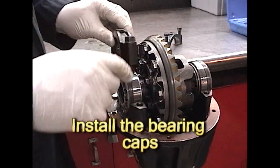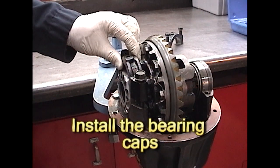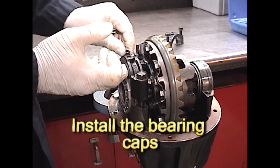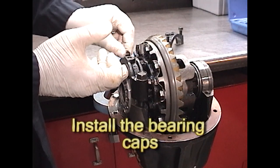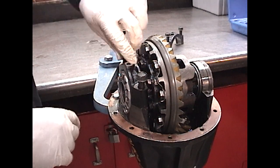Go ahead and install the bearing caps. Here's a technique: hold the bearing cap up while you start the bolts. The bolts will act as guides to make sure that the bearing cap slides down squarely onto the adjuster. This will keep the adjuster from being cross-threaded onto the bearing cap.